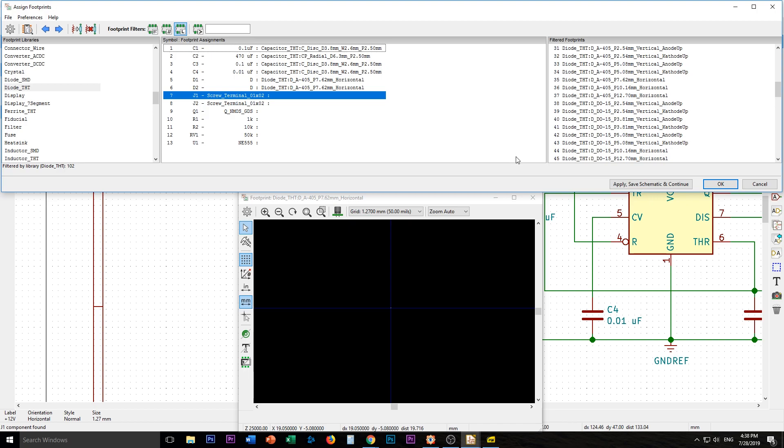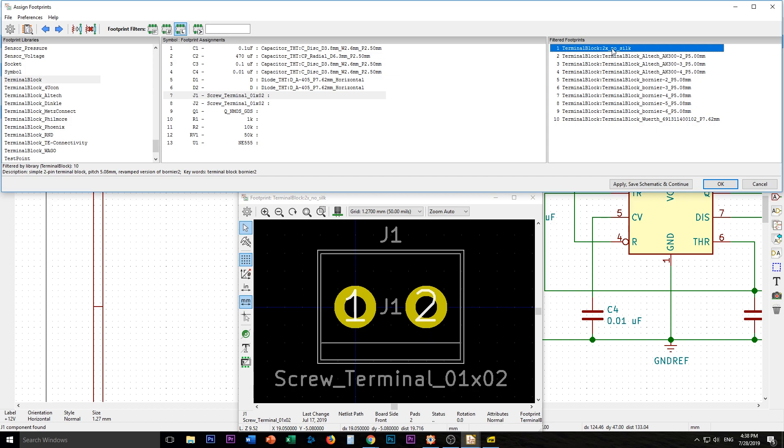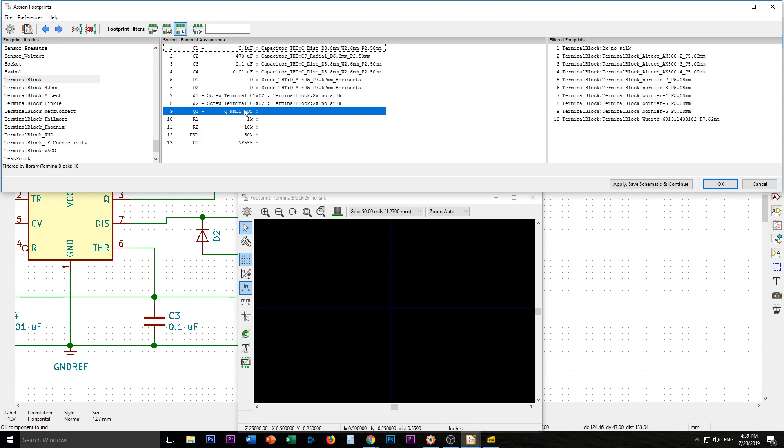Screw terminal — that's the one thing I didn't actually go measure, didn't take out of my box, but I'll figure it out. Terminal block. Yeah, that looks about right. It needs to be 0.1 inch, 50 mils. There should be a measurement tool here — measure. 0.1 inch. It was right in the middle, so this is correct. We'll grab this one and the same one again. I'll add my own silkscreen label after.